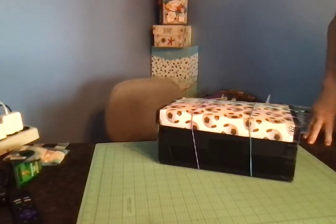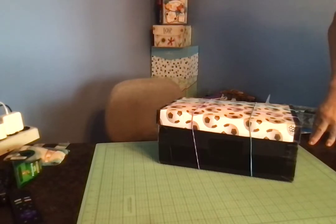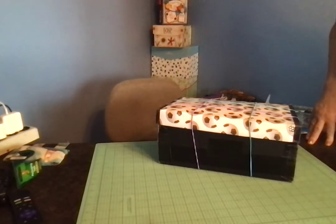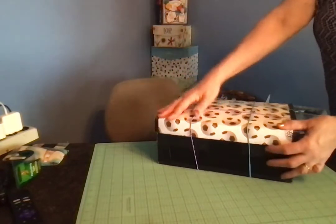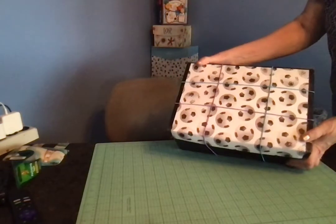Hello everyone, it's Val here. I'm back to show you another box that I packed for Operation Christmas Child. This box is for a boy in the age range of 10 to 14 and it is a sports themed box, and I used a regular shoe box — a slightly larger shoe box.